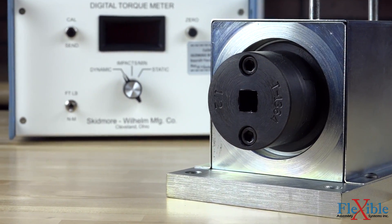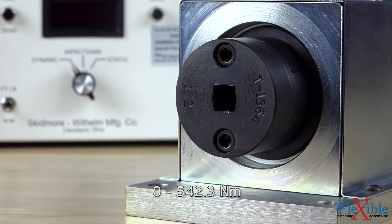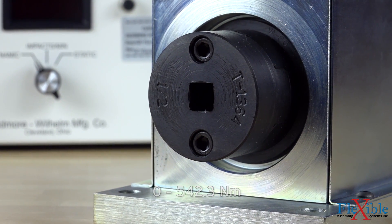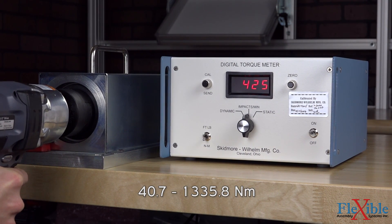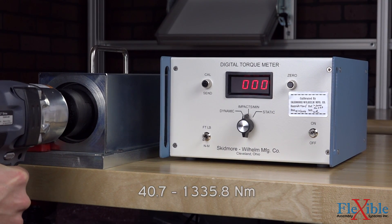Two models are available: the T2000, which has a range of 0 to 400 foot-pounds and up to a half-inch square drive, and the T3000, which has a range from 30 to 1000 foot-pounds and up to a three-quarter inch square drive.